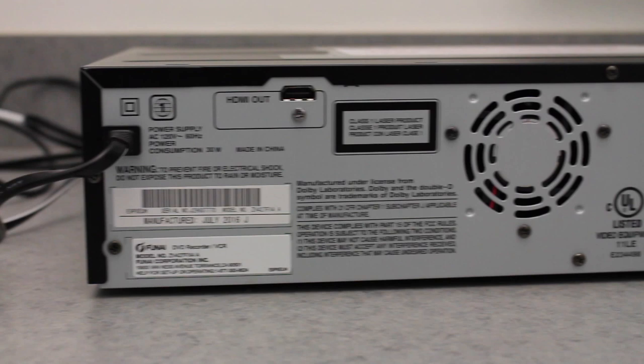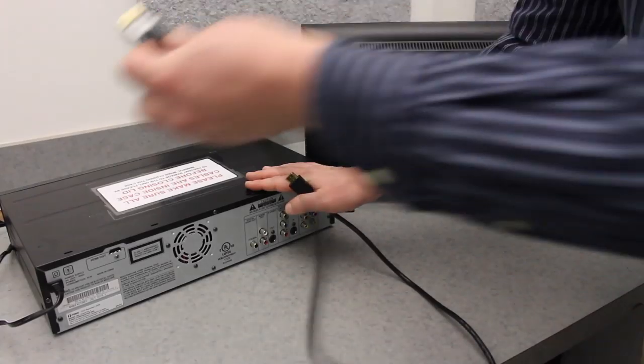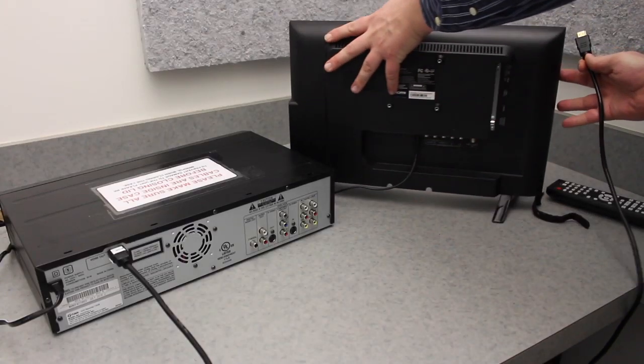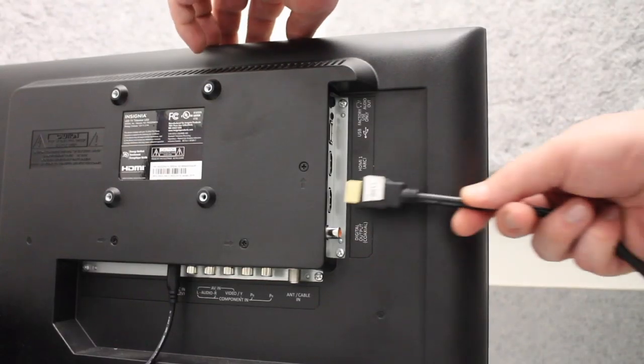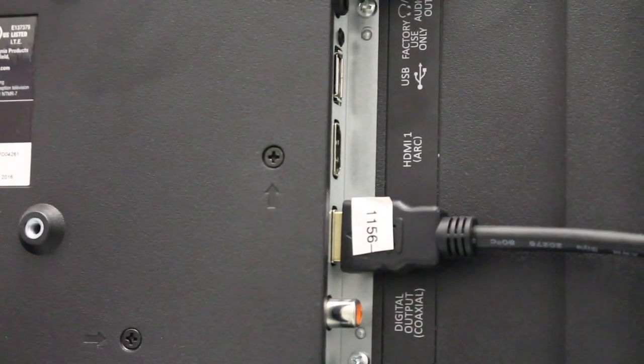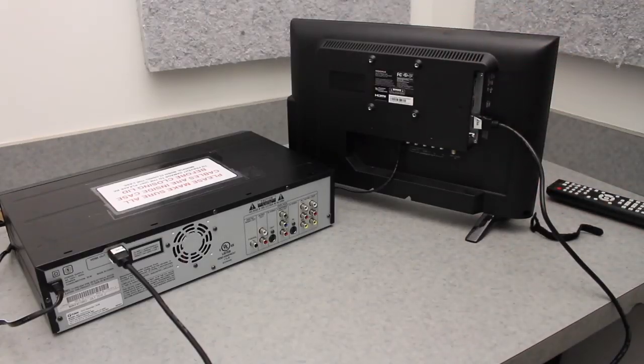If your TV has an HDMI connection, plug one end of the included HDMI cable into the port shown here, then plug the other end into your TV's HDMI port. If you're having trouble finding the port, it's usually on the side or the rear of your television set.